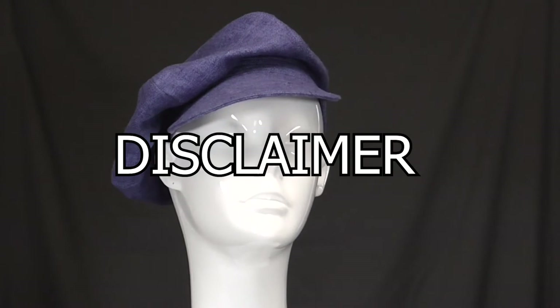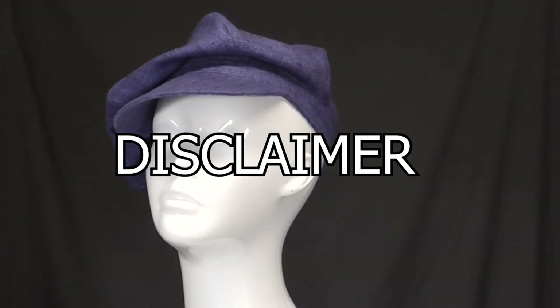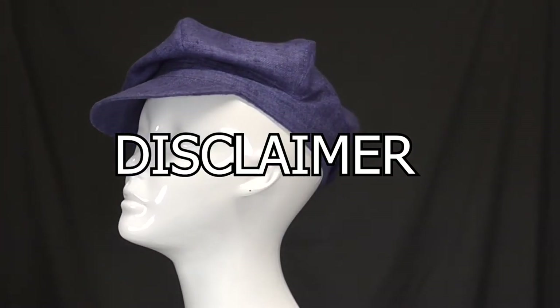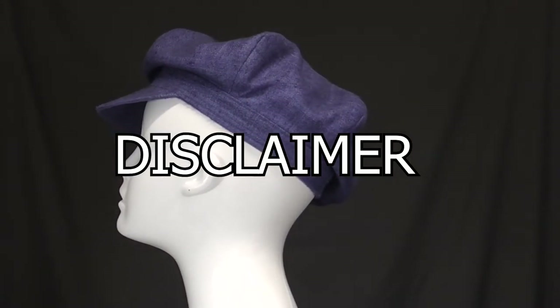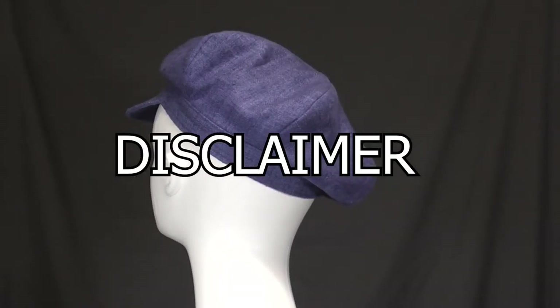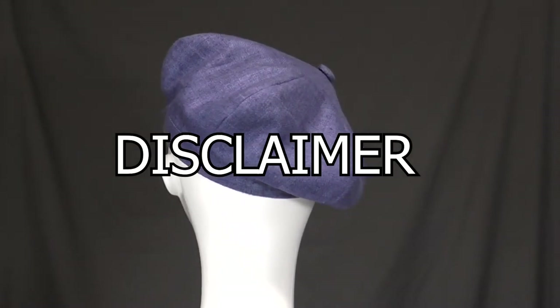Note that I am marking everything with permanent markers so you can see the marks. Always use a marking pencil that can be easily removed from the fabric. You can use pencil or marker on the buckram as long as it doesn't show through the fabric. The visor foundation I am demonstrating is for a fashion hat not worn every day. For a sturdier visor, use a visor board, especially on a hat that is going to be washed and worn on a regular basis.